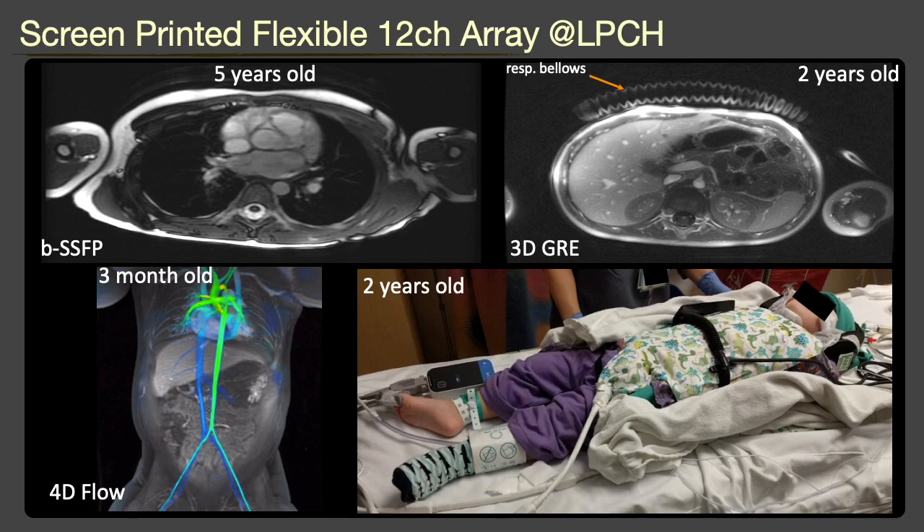With an IRB-approved protocol, we tested this coil on pediatric patients at Lucile Packard Children's Hospital at Stanford. The images show high SNR and excellent coverage on patients from 3 months to 5 years old. You can also see the coil on a 2-year-old patient. Note that the respiratory bellows are on top of the coil, which is extremely unusual because the coil is so flexible. A UTE scan shows the signal from the respiratory bellows, and this orange curve shows the coil in close proximity to the body for maximum SNR. In a 20-patient usability study, we found that the flexible coil is preferred by everyone over the commercial 32-channel coil used at Stanford, and the SNR of the images are similar.